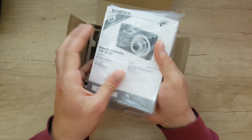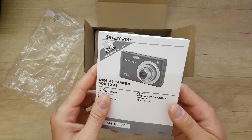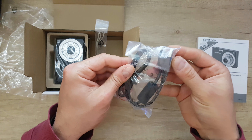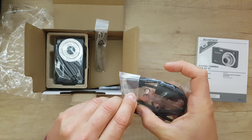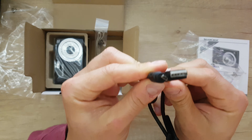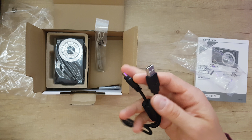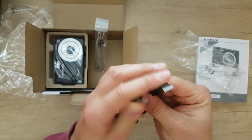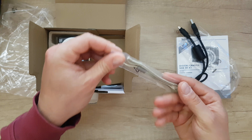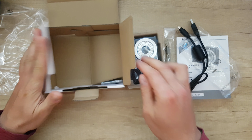Inside we're going to find a manual — it's a very big and fat manual book, read it if you want of course. Next we have this cable, which is a USB-A to mini-B charging cable. Here is a hand strap — put it on your hand so you don't lose the digital camera. And here it is, the digital camera itself.